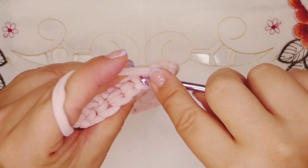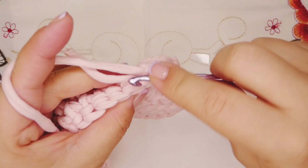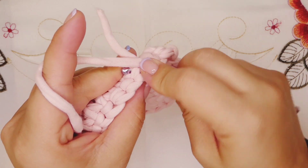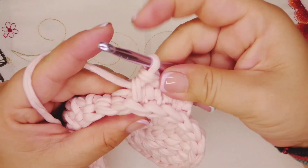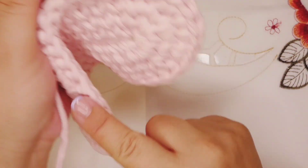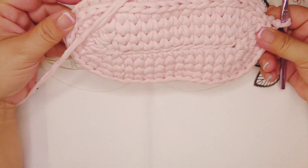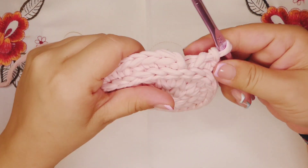Again, go into the next one and work a single crochet. You're going to continue like this until the end. I come to the end and this is how it looks. Now we're gonna close it.